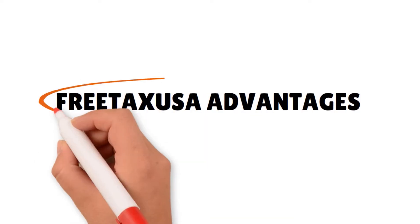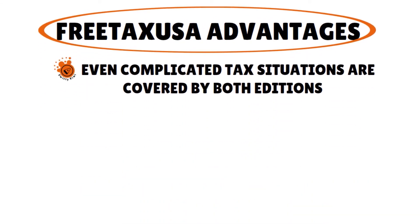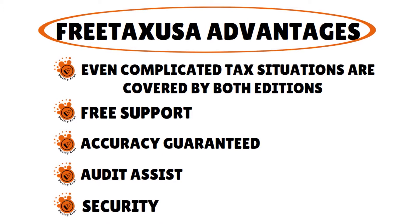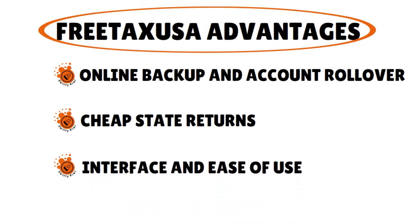Let's talk about the pros and cons. The pros of Free Tax USA — here are the basic benefits. They have about 505 or 506 forms, so even complicated tax situations are covered by both the free and the deluxe version. You have free support and an accuracy guarantee, audit assist, security, online backup, account rollover, cheap state returns, and the interface is clean and easy to use.